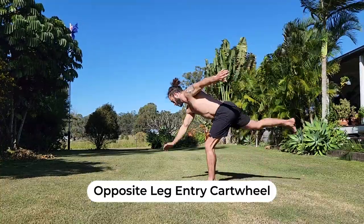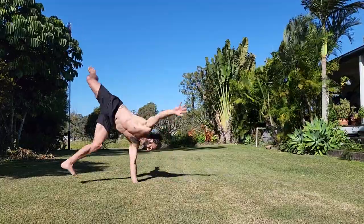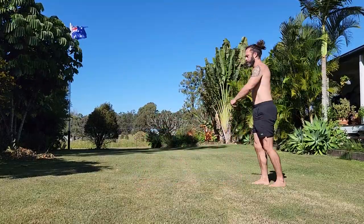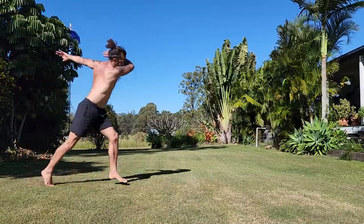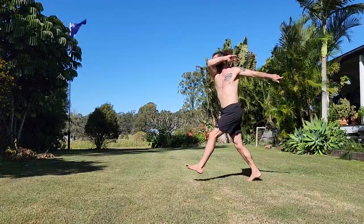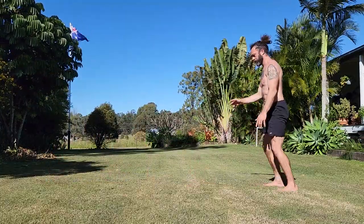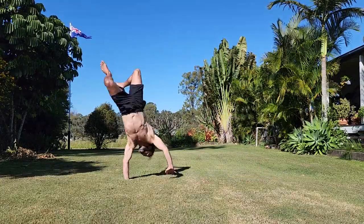This opposite leg entry cartwheel I'd seen online and I'd never tried it before, so I thought I'd give it a go. The coordination required was tricky for me at first and I didn't really get any super clean ones. But I did find there was a nice little jump up and a nice little kick into it which felt really good on my better attempts. I didn't spend enough time on it to really polish it, but it was quite good just to challenge my own neurology and do something different. That little half twist feels quite good in the air.